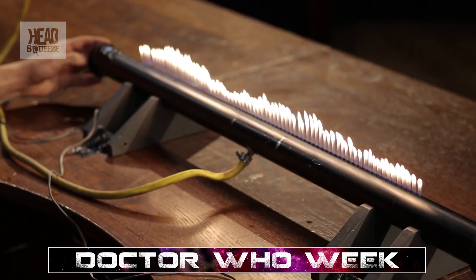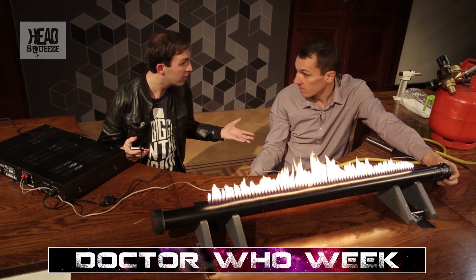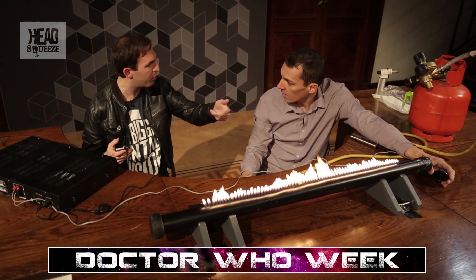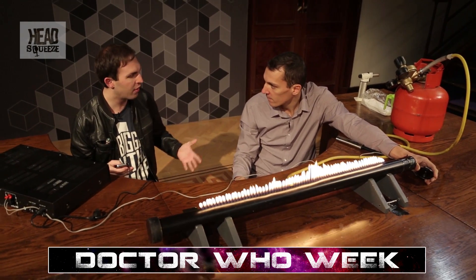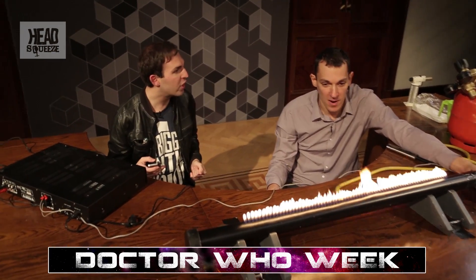That's all well and good, but it's not very Doctor Who. Well, he has used his sonic screwdriver in the past to control flames — in 'The Girl in the Fireplace' he lit a candle, and in 'Evolution of the Daleks' he lit a Bunsen burner. But I think we can do something more Doctor Who-y: we can play the Doctor Who theme and see it flickering in fire.